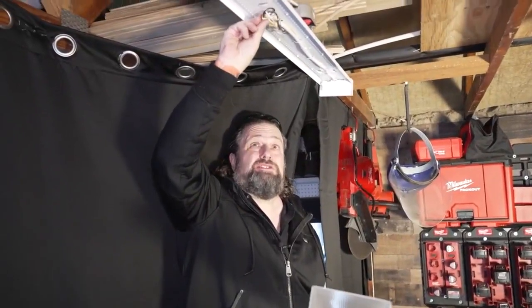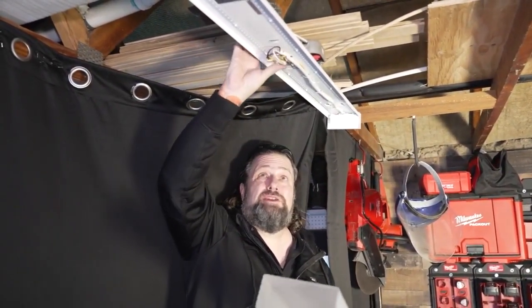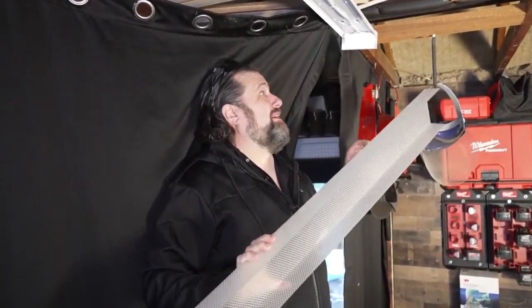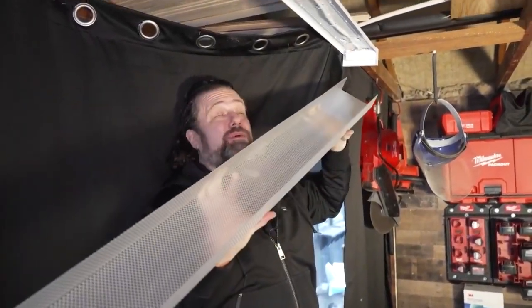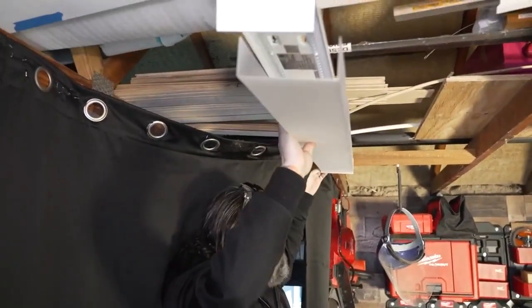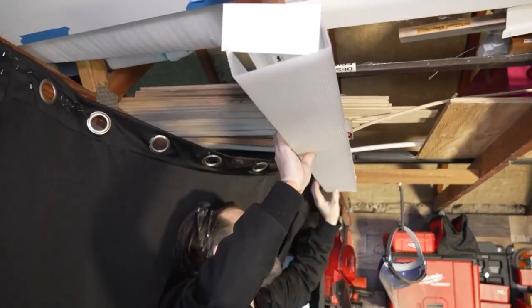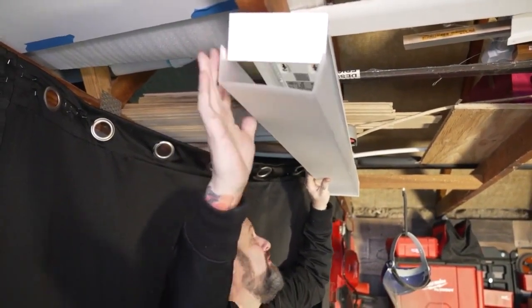I'm not the biggest fan of how these wires are situated up in here — this is how they have it on the light and how the manufacturer says to do it. I'd much rather have those wires way up into the box, but they don't give you enough wire length to do that. I think that's a tactical move by the light manufacturer, but that's just me. Now we're going to put the cover up, get that up in there on one side, and then this end is spring-loaded. Let's turn the power back on and see what happens — see how much light this thing puts out.